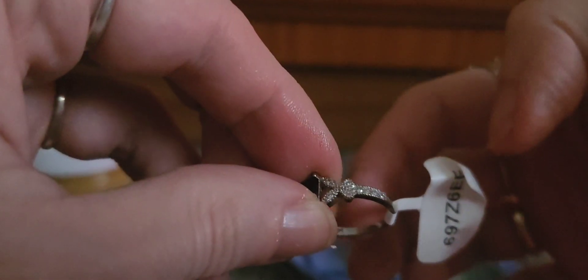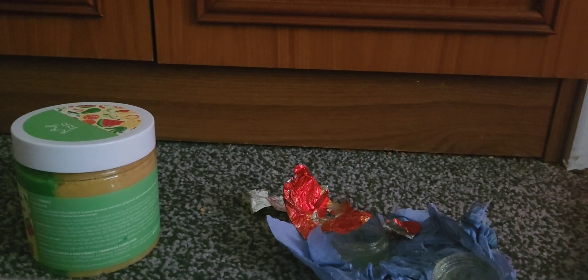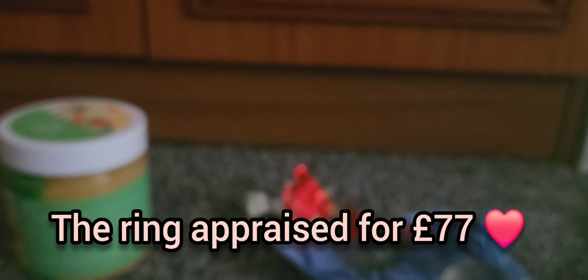And as always, it is stamped. Yep, there it is — I can see the stamp just by eye. I don't know whether you'll be able to see it. And here is the appraisal code. That is beautiful, I love that.